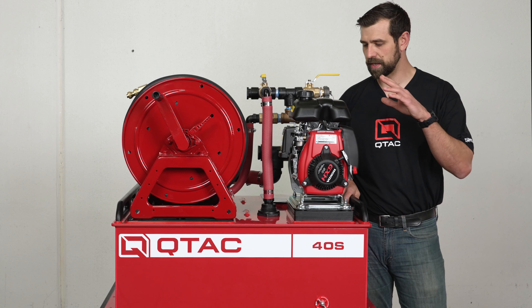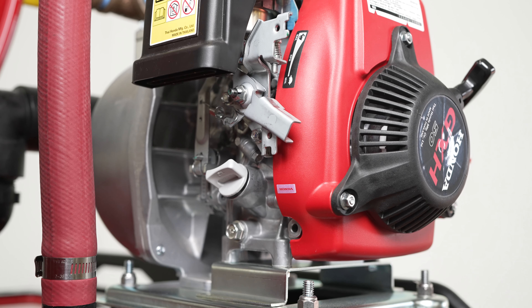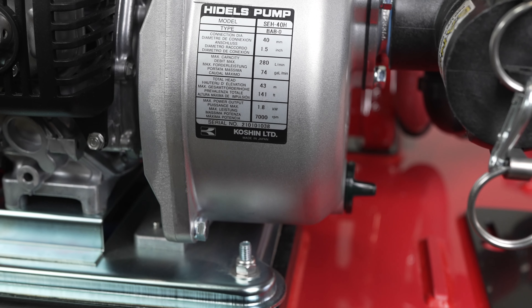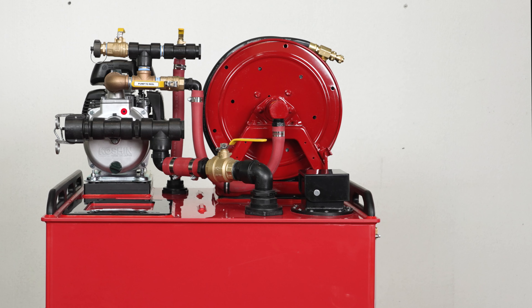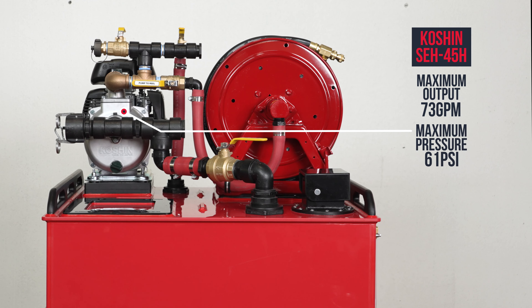Now let's talk about the pump and engine. This skid has a 2.2 horsepower Honda GX-H50 engine mated to a Koshin SEH-40H self-priming pump. This pump has a max output of 73 GPM and a max pressure of 61 PSI.